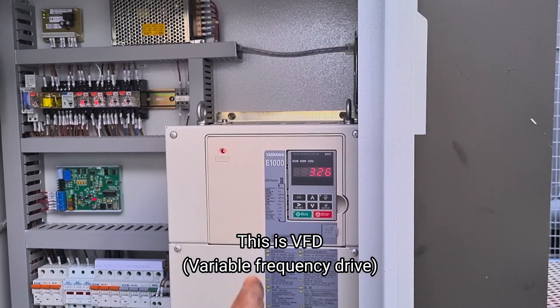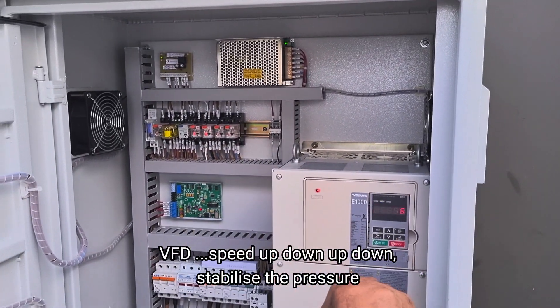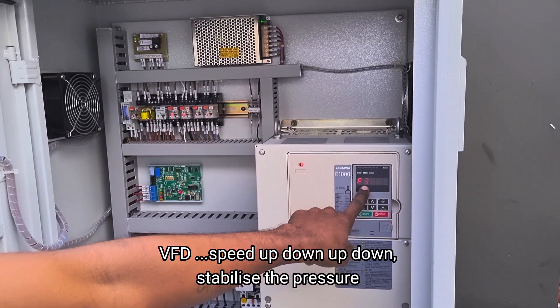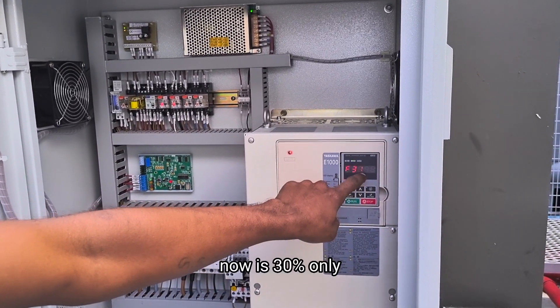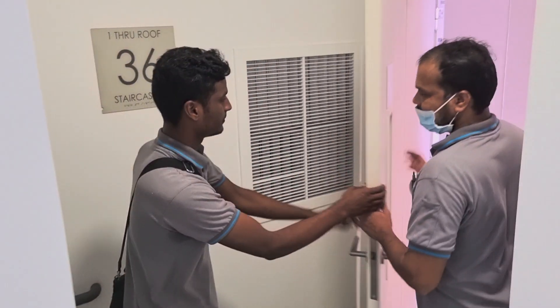Now you see, the VFD is half down — it's stabilizing. Stabilize the breaker. Stabilize the pressure. Now it's at 30% only. When I go to open the door — this is the air outlet.